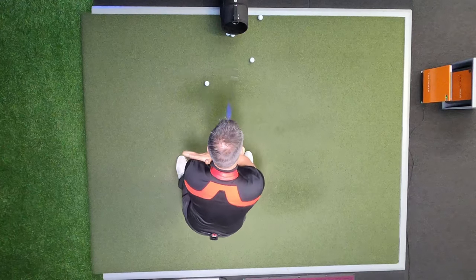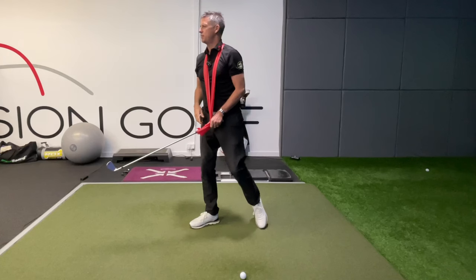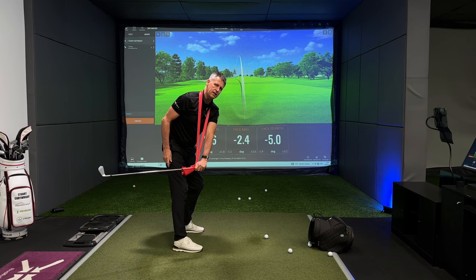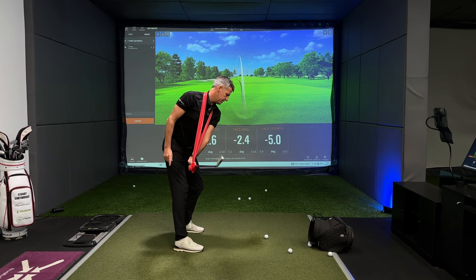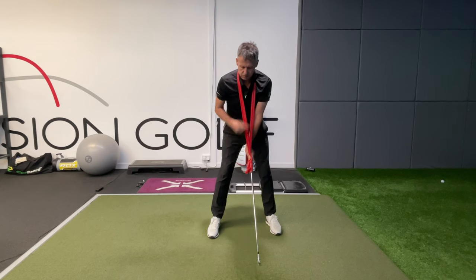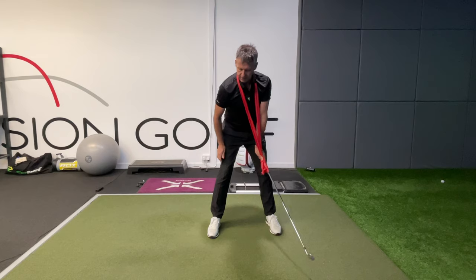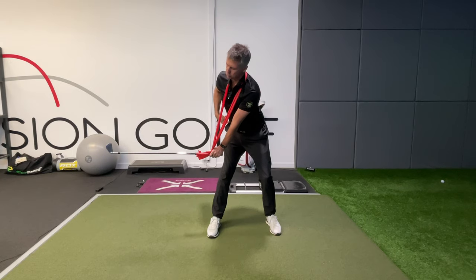From here, what we're looking for is a handle track that starts to follow the track of the left shoulder. The track of the left shoulder coming around will draw the left arm in. Drawing the left arm in is something a lot of golfers shy away from, because as soon as they think the left arm comes in their first response is 'I'm going to swing the club head in.' That's not the case — as you can see, as I move the handle in, the club head has stayed very much out in front of me.